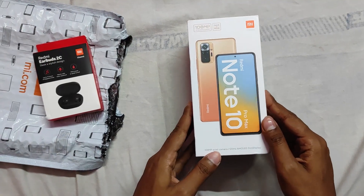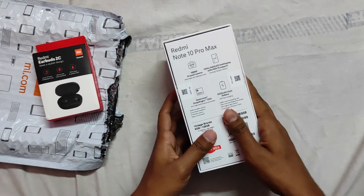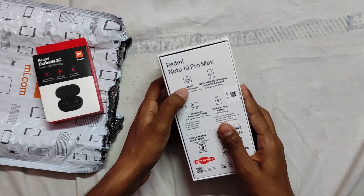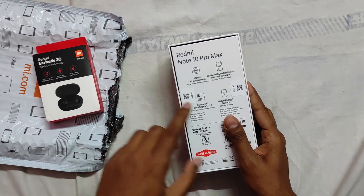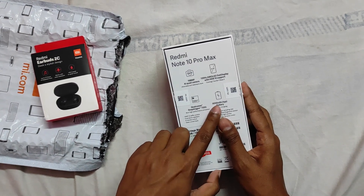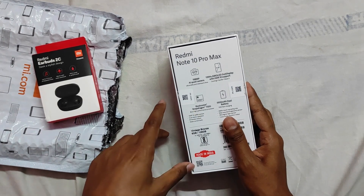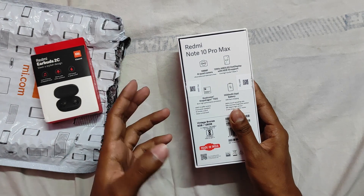Let's open this. The box shows it has a 108 megapixel camera, while the Redmi Note 10 Pro has 64 megapixel. It has a 120Hz AMOLED display, Qualcomm Snapdragon 732G processor, 5020mAh battery, and a 16 megapixel selfie camera. The color I got is Vintage Bronze.